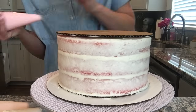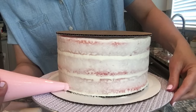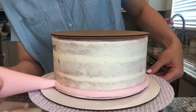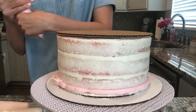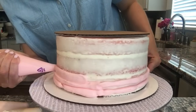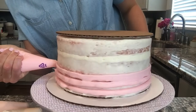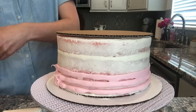I'm going to go ahead and start with my darkest color on the bottom. I'm just going to pipe a strip around the bottom and do this a couple of times. You can also just do this with an icing spatula. Now I'm going to move on to my next color.